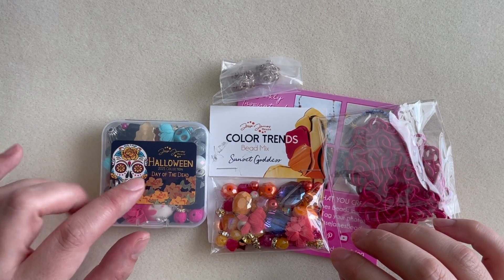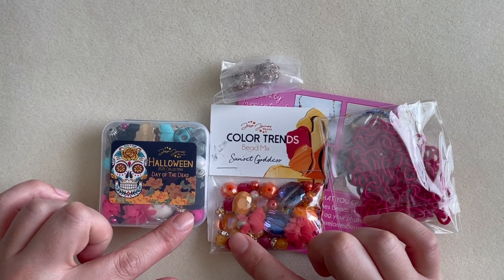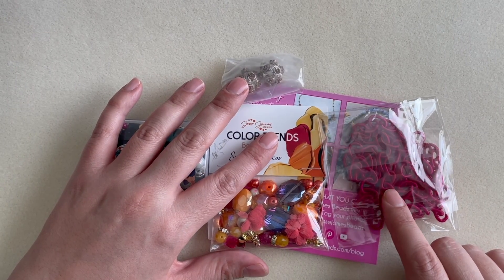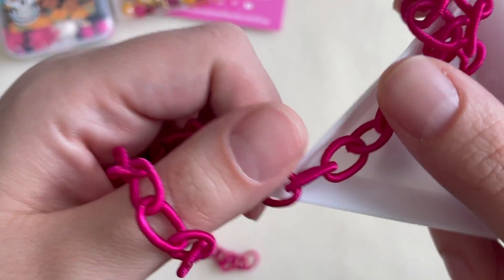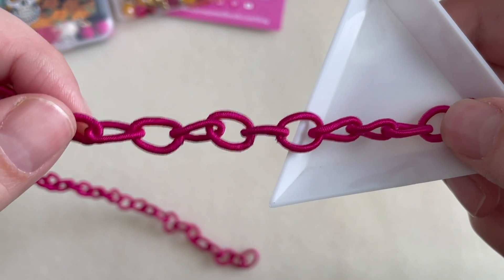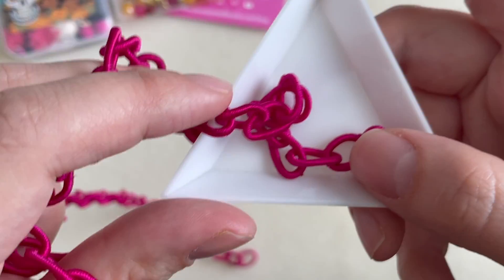As you can see, everything is very well packaged. On top of the little Halloween box I got a color trend mix that I thought might go well with the box, some extra beads, and some interesting chain I've never really worked with before. This is a fiber chain and you get a pretty long amount — maybe three feet or more.